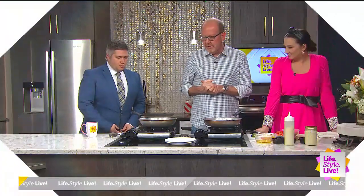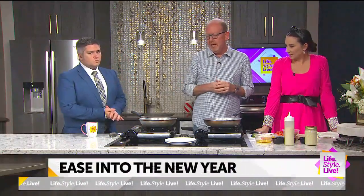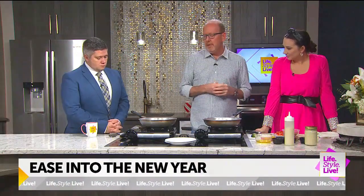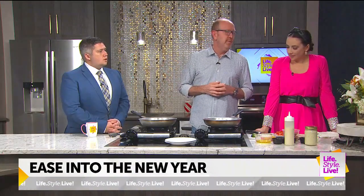Happy New Year to everyone! This is gorgeous. You know what we're doing? We're going to ease into the New Year — that's kind of the goal today. So I wanted to show you some things that were really easy to do but yet nutritious, and it'll keep you out of that fast food line. I love it.